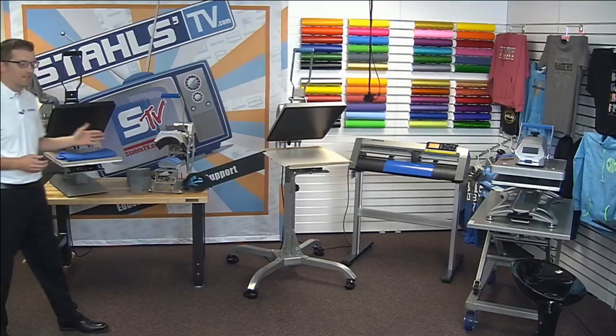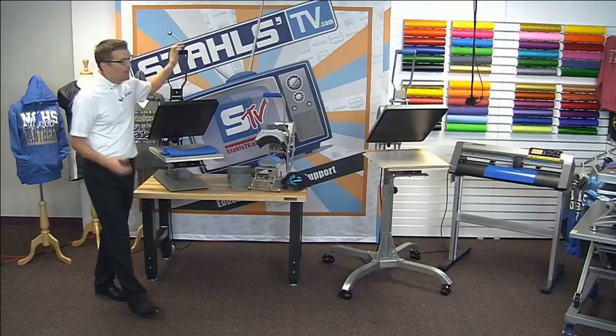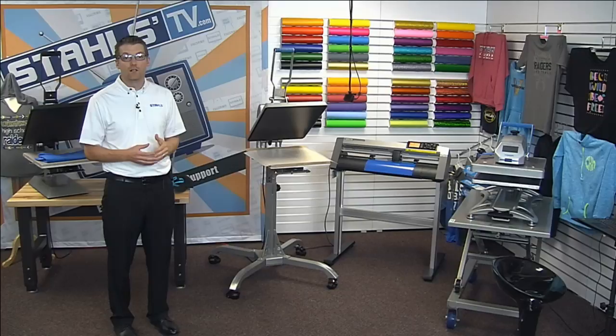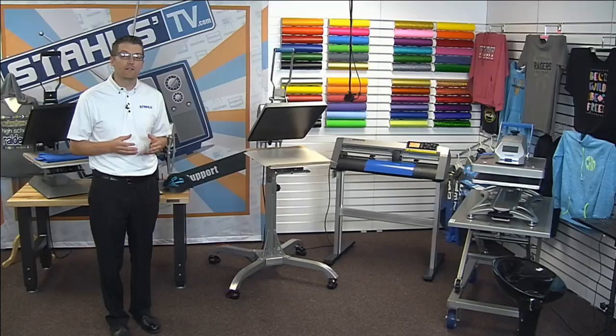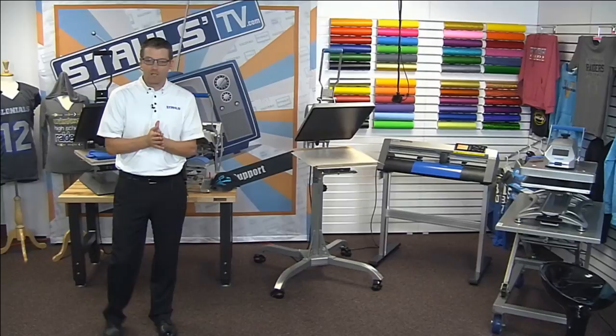I'm going to turn behind me and show you the lineup of heat presses we have in the room today. I'll be talking through the Stahls Max heat press, which is the entry-level Stahls professional-grade press, then the Stahls Autoclam line, and then the Hotronix Fusion. There are also some additional resources — including a heat press buying guide — that we'll post after this session for you to download.